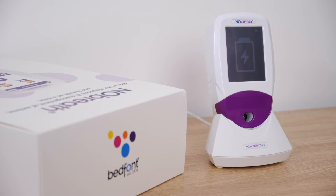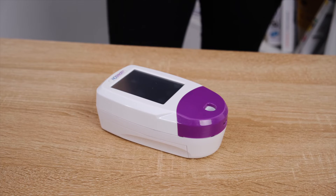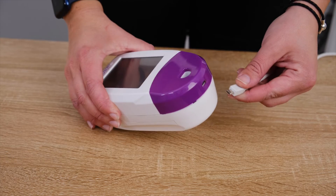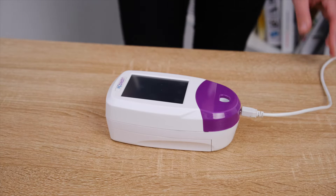The screen will indicate that the monitor is charging. Alternatively, the No-Breath Pheno monitor can be charged by plugging the micro USB cable provided directly into the No-Breath. This can then be connected either to the mains adapter or into a computer USB port.